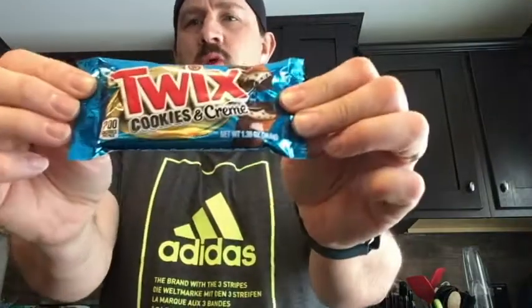Welcome to Review Time with Tim. Today I am bringing you a candy bar review — Twix cookies and cream. Any good? I don't know, but I'll find out today. As always, subscribe to my channel, give me the thumbs up, comments below, and let's get into today's review.